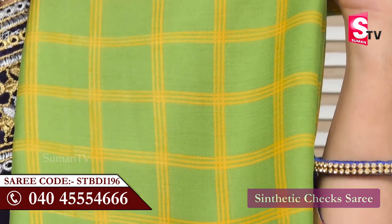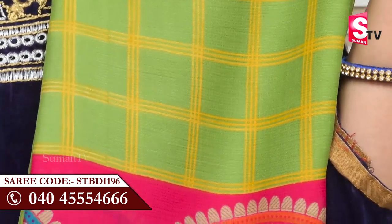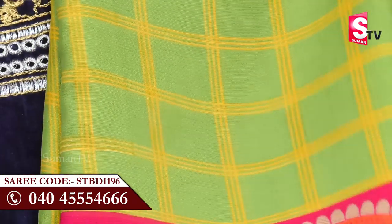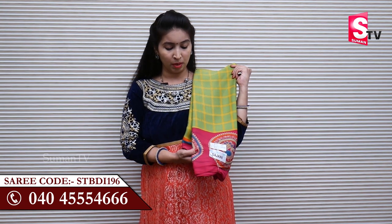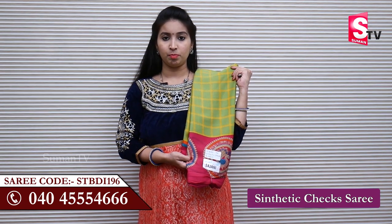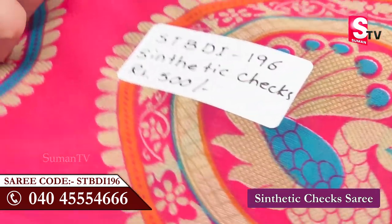In the synthetic collection, next is parrot green and pink color combinations. In the same pattern, you can highlight the color. There is a pattern that has the same design. I have a pink color blouse in pink color. This color is STBDI-196. You can use STBDI-196.